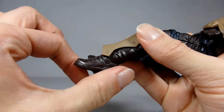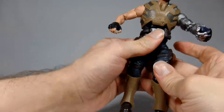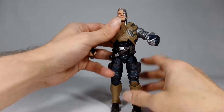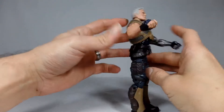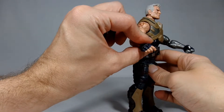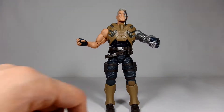His legs only go out this far, so not a whole lot. They do go forward a nice amount and back only a little bit. He's got nice double-jointed knees, and he does have hinged feet and they are on rockers, which is nice.